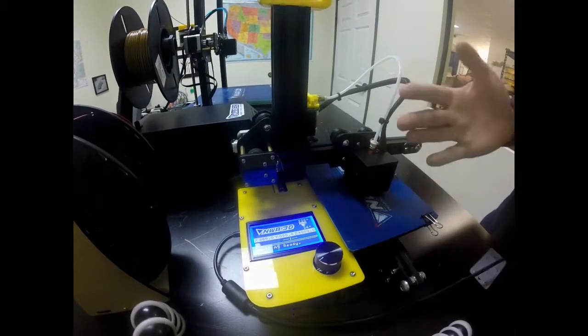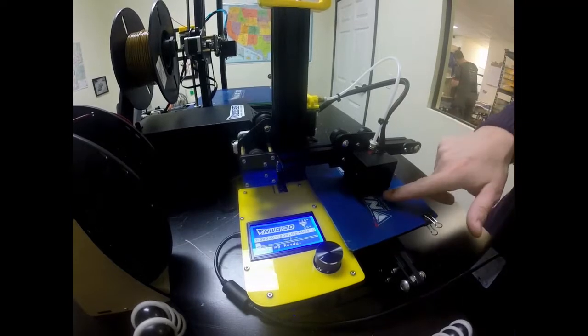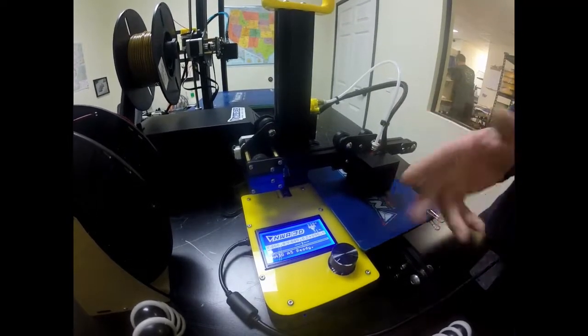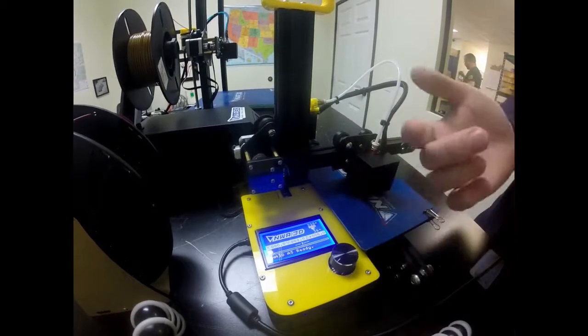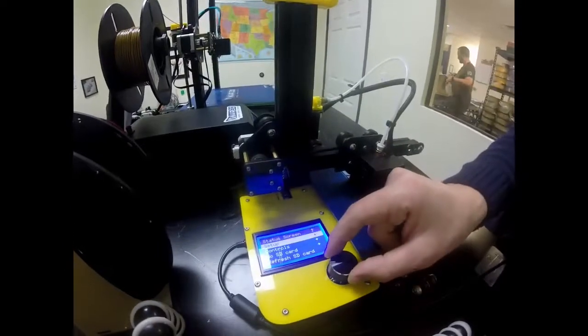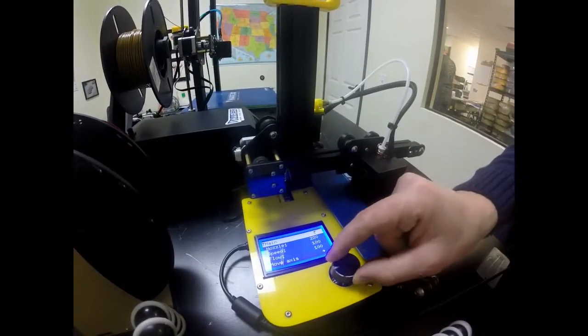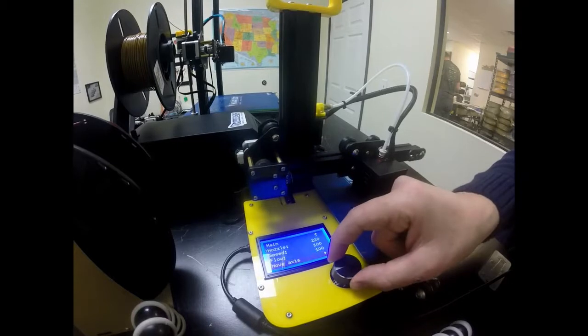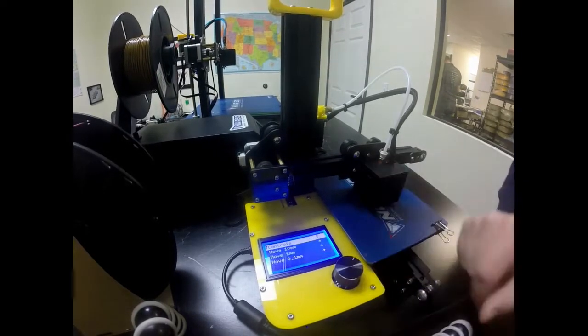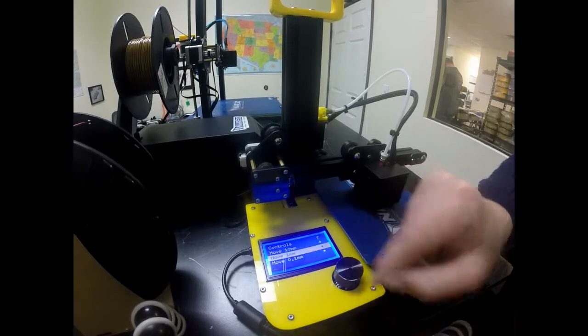In some cases the nozzle might be really close to our build plate and you won't see the filament come out, so I'm going to move it up so I can see and adjust. To do that, go to controls and then down to where it says move axis on the bottom. Tap that, then select one millimeter.